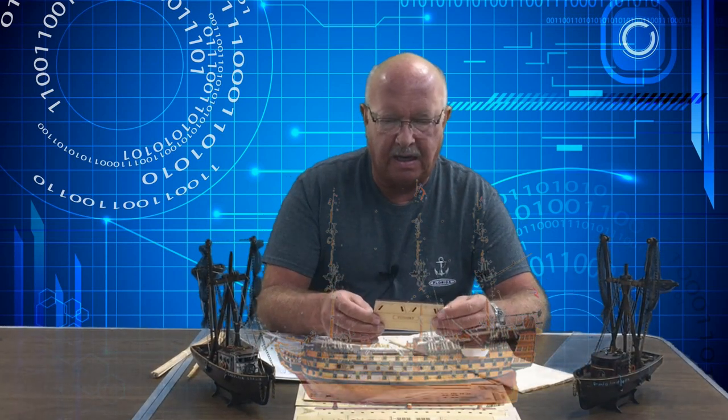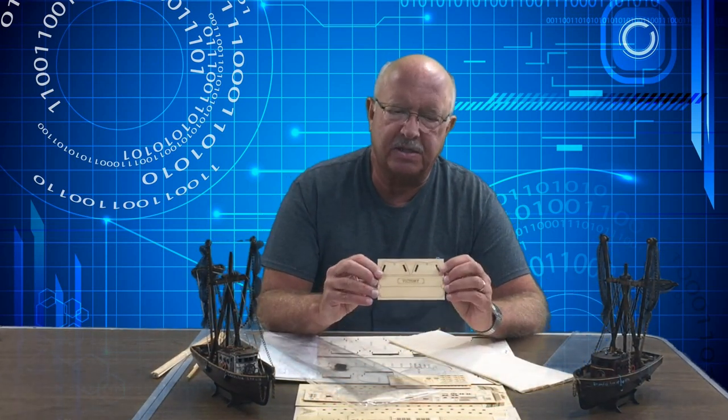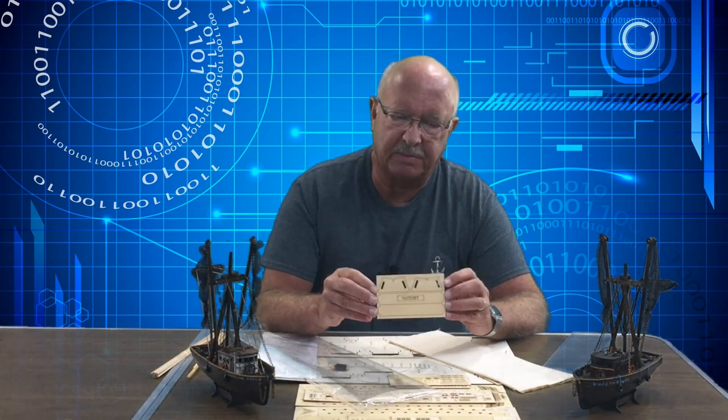I hope to do that again. I'm about to build the HMS Victory, and much like these, this is just an inexpensive kit and I hope to be able to turn it into something special.